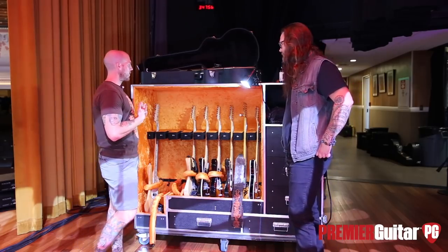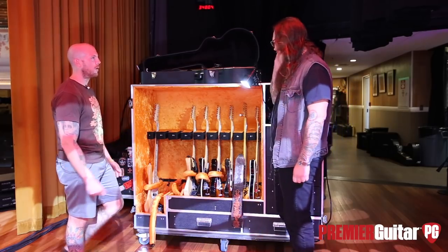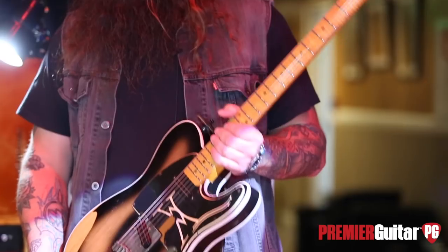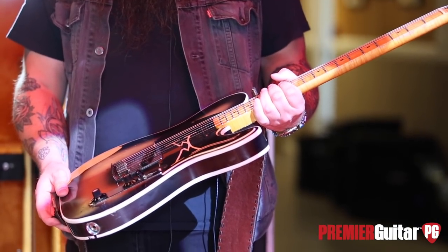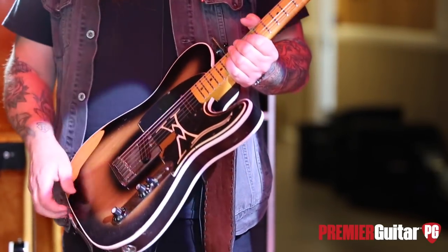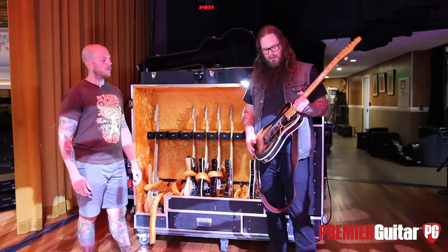I want to dive into the first one that I've always associated with you — it's got your initials on it. What Telecaster is that and how did it become your number one? Well, this thing started out as a black and white single-bound Telly. I probably bought this maybe 15 years ago. I got over the black and white real quick. I wanted a tobacco burst, which has always been my favorite. I just took it apart, sanded it down — I used to do custom paint on cars and stuff, so it was pretty easy.